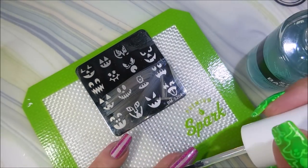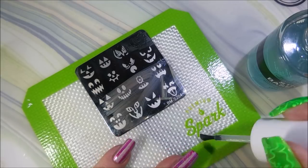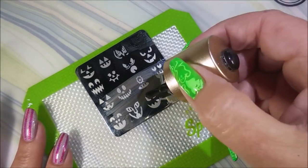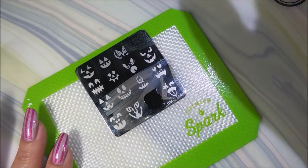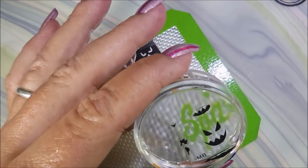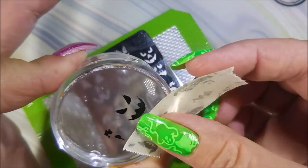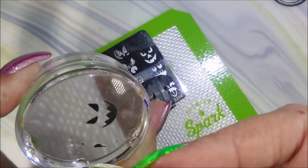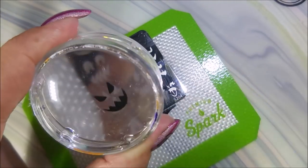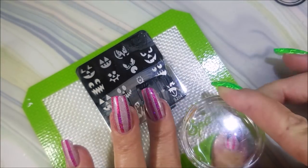Here we go with some of the ProFX Sticky Base. Sometimes they don't want to stick so good because I'm fiddling, so I do like to do that trick sometimes when I remember. And this is your typical jack-o'-lantern face — I really like this image too. You could do them all one image, or you could do it any way you want because it's your manicure. There we go, got it all cleaned up. Ta-da!